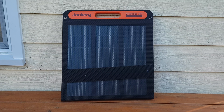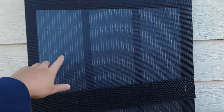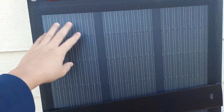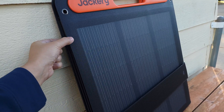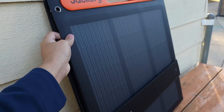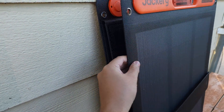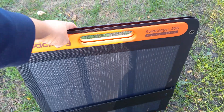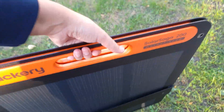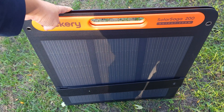Along with the power station, I also have their Solar Saga 200 solar panel, and this is a bifacial panel, meaning it has solar panels on both sides. So this is going to be a lot more efficient compared to a single-sided panel. This is a foldable panel — most foldable solar panels have a little buckle with a clip, but this one is so much easier as it has built-in magnets. You just fold it up and it'll automatically grab and hold itself in place. To carry it, you have a handle on top, and it's pretty lightweight for a 200 watt panel at only 13.67 pounds.